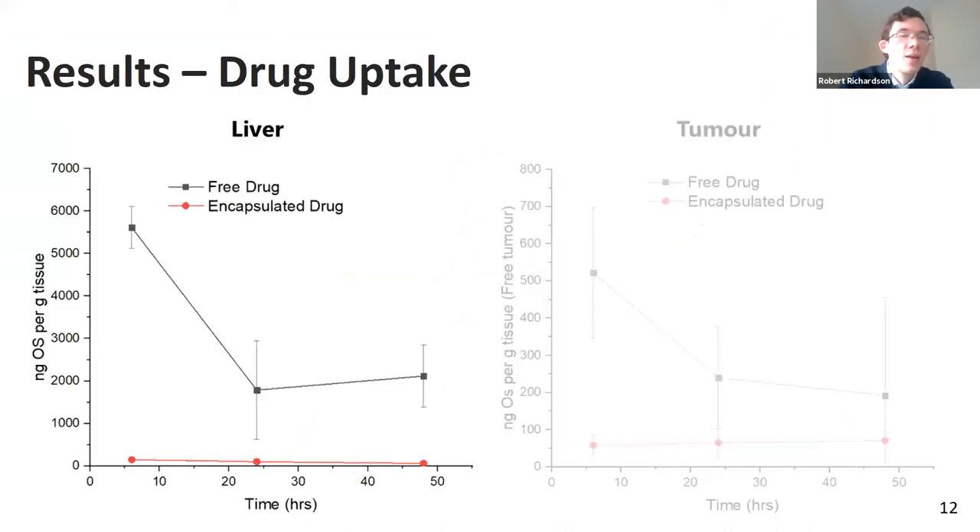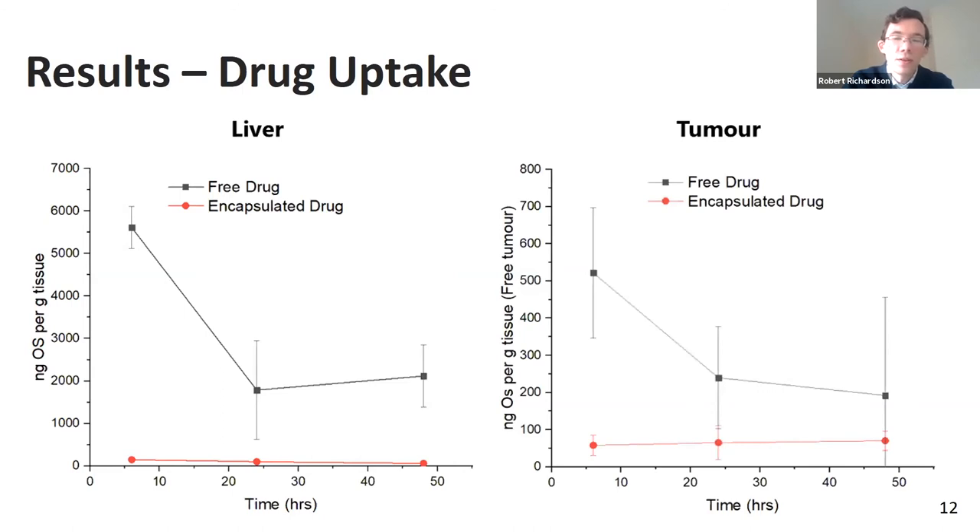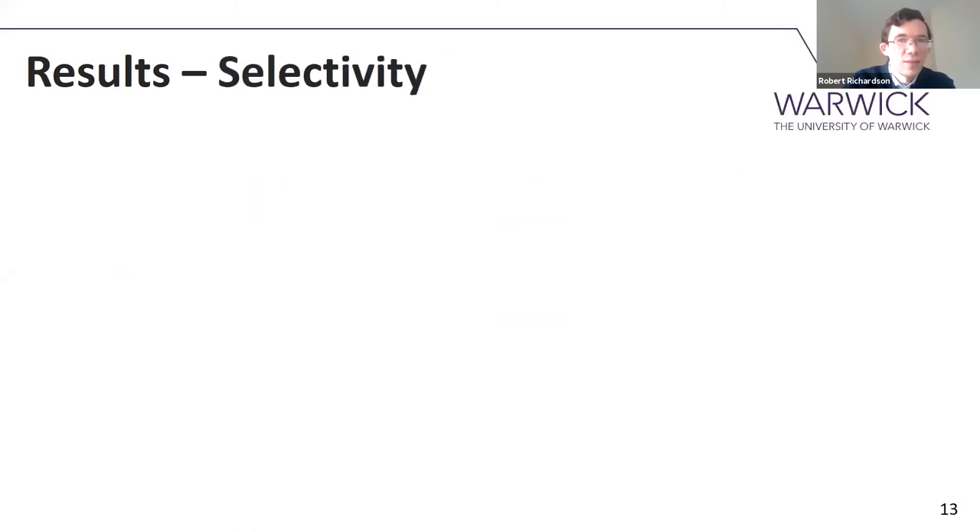Looking at the uptake of the drug into the liver: the free drug had very high and rapid uptake into the liver, followed by clearance and excretion from the body — pretty much what you'd expect for a small molecule drug. The encapsulated drug, on the other hand, which we designed to avoid healthy tissue, quite effectively dodged the liver, showing only very low levels of uptake throughout. When you look at the tumour, the free drug still has okay uptake, but the y-axis is now 10 times smaller than before, so versus the liver it hasn't been very selective for the tumour. Whereas you are starting to see encapsulated drug entering the tumour.